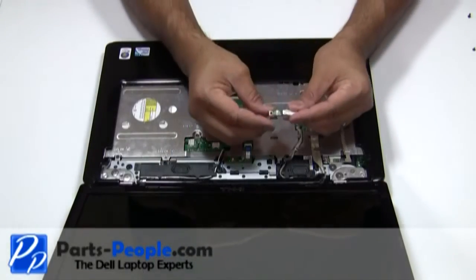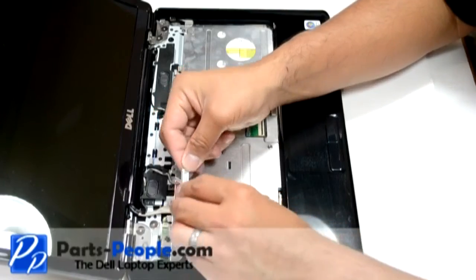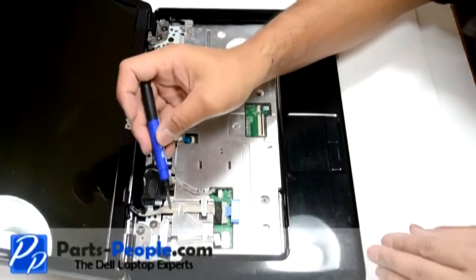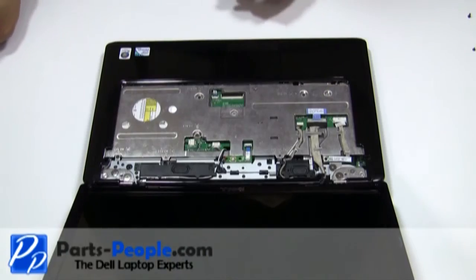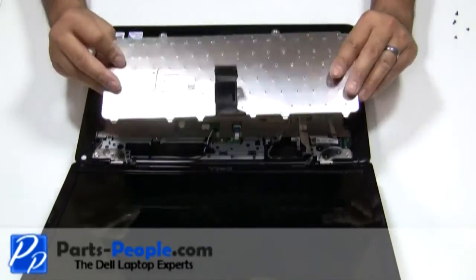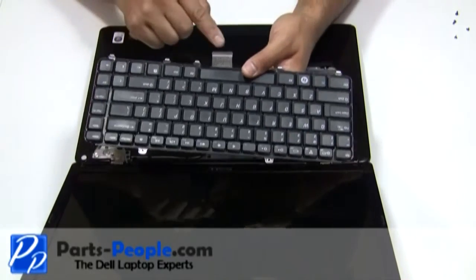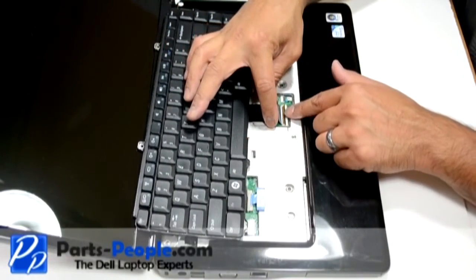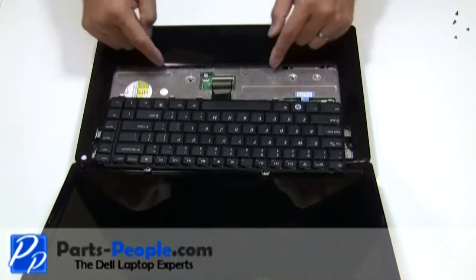Connect the Bluetooth cable and secure the retaining screw to the base. Place the keyboard cable into the motherboard connector and press down on the latch. Connect the keyboard to the computer.